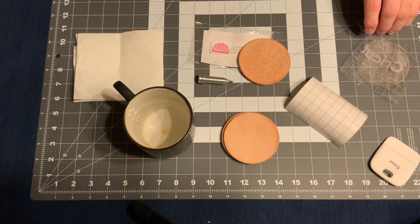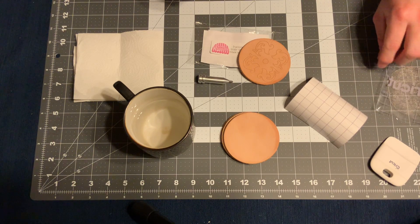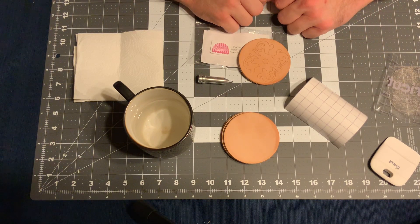With no further ado, I'm going to move over to the computer and show you what the setup looks like, and we'll go from there.